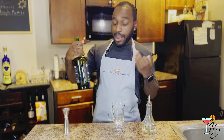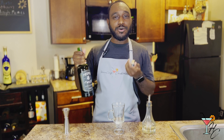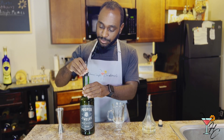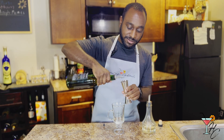Proper Twelve is an Irish whiskey with notes of vanilla, honey, and toasted wood. It's also owned by Conor McGregor. I forgot to put a pour spout on — you don't need one, it just makes pouring so much easier.